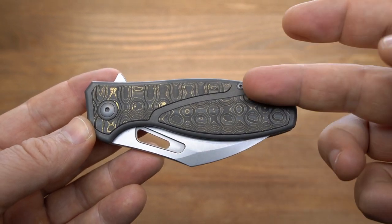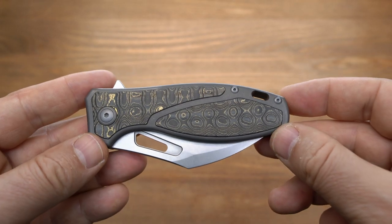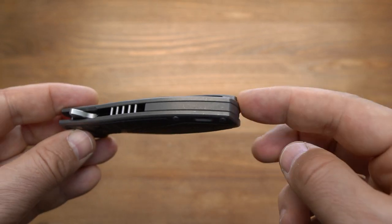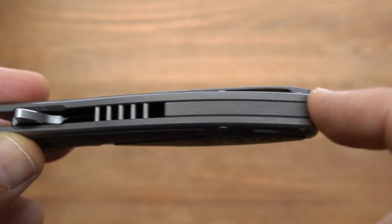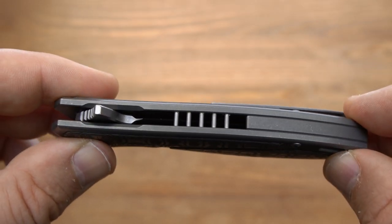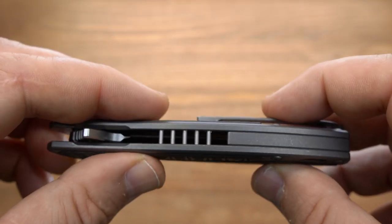Титан обработан, и под титан обработана также фурнитура — это очень приятно. Крупное темлячное отверстие, и с торца мы наблюдаем бэкспейсер. Бэкспейсер титановый, практически на пол длины рукояти, и далее мы видим вот такие декоративные ролики — дизайнерский элемент, но они делают конструкцию прочнее.